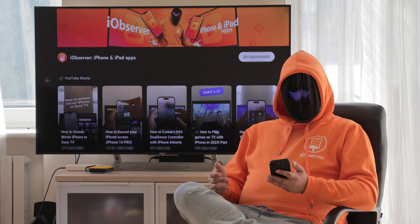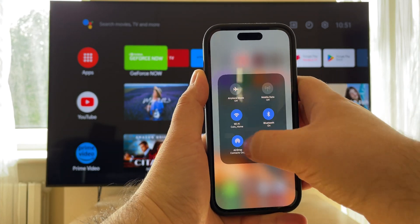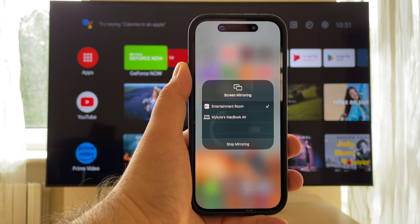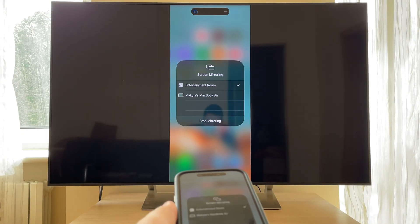After setting this function up, you'll be able to mirror your screen from iPhone to TV using AirPlay. Make sure your smart TV and iPhone are connected to the same Wi-Fi network. Open the Control Center on your iPhone, tap Screen Mirroring, and choose your smart TV to start mirroring your phone. As you can see, the delay is minimal.